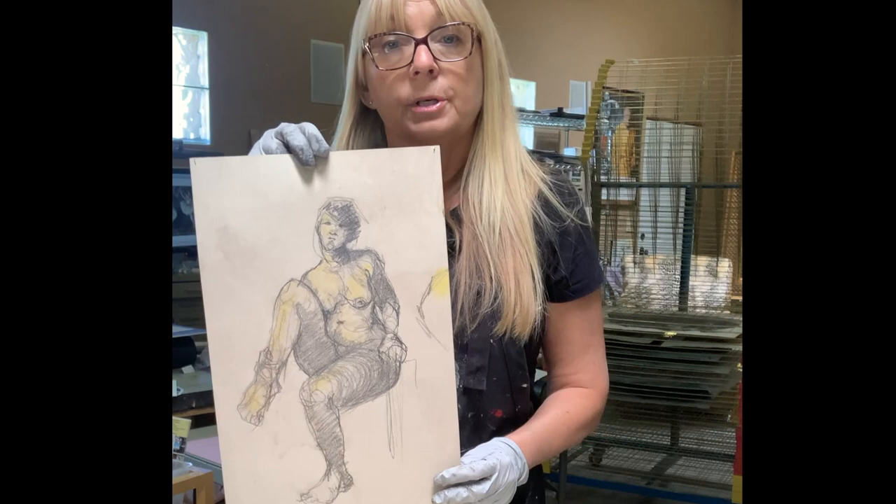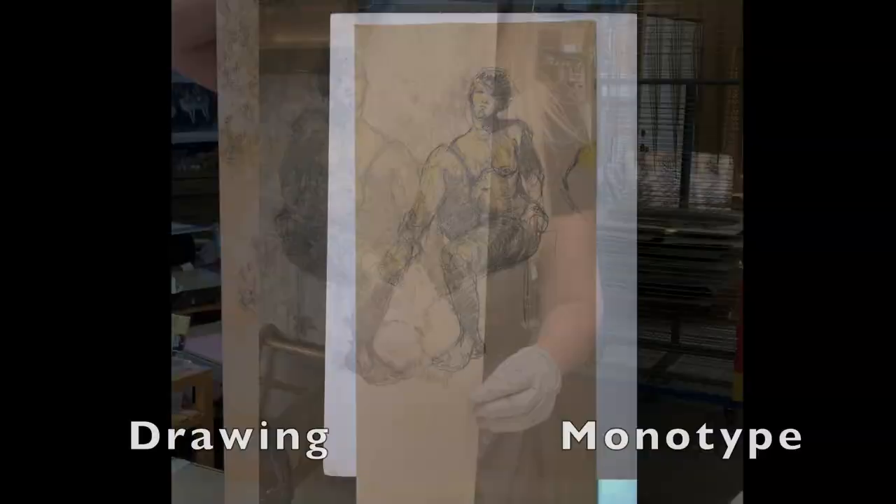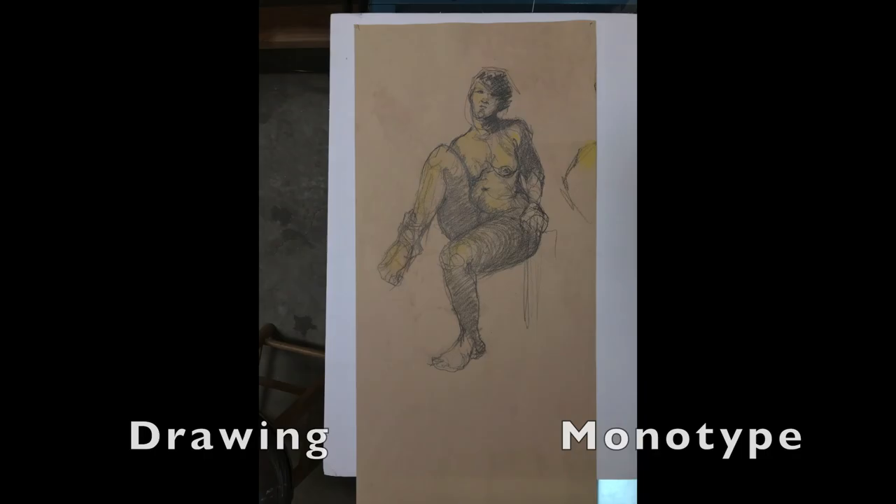To give you an idea of what we are going to do, this is a drawing that I did a long time ago. I turned it into a monotype. The monotype you will see on the other side — it is the mirror image. I really love this technique because it is less controlled and it looks a lot more loose.